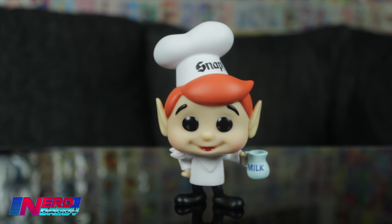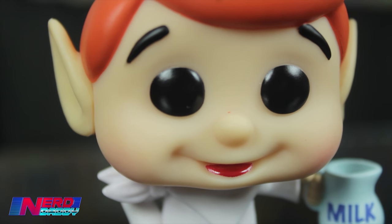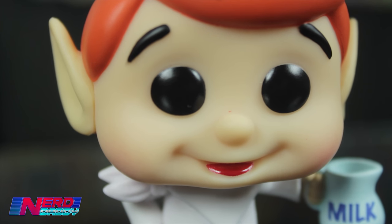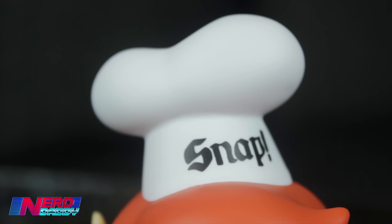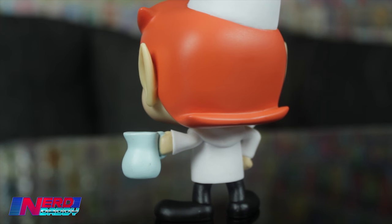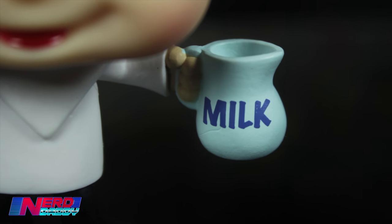Up first here we have Mr. Snap. The first thing I noticed when I looked at this Pop was the really subtle attention to detail of the rosy cheeks. They didn't have to do that but they have — you've got to be really up close to it, but I really appreciate they've put that little bit of detail into it. He's got his orange hair, his pointy ears, he's wearing his white outfit with the white bandana, he's rocking his little mullet at the back there, and of course he is holding the milk jug with 'milk' written across it.